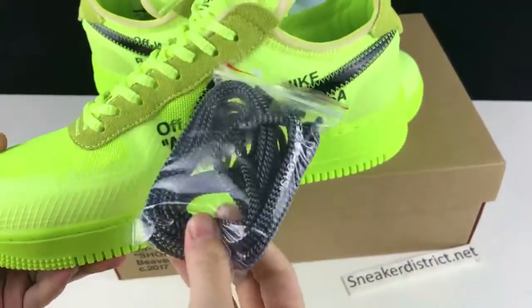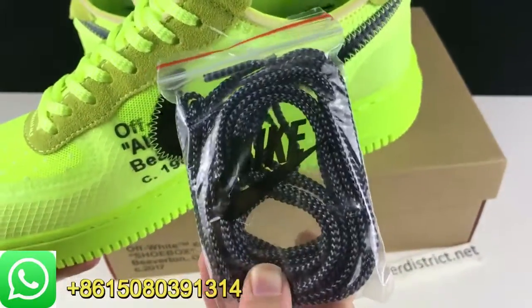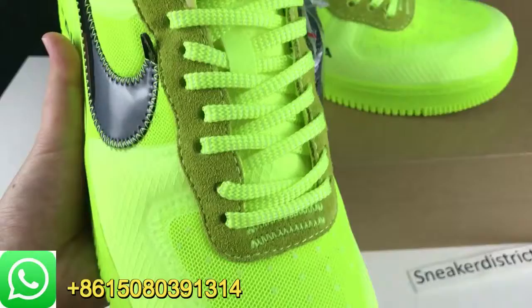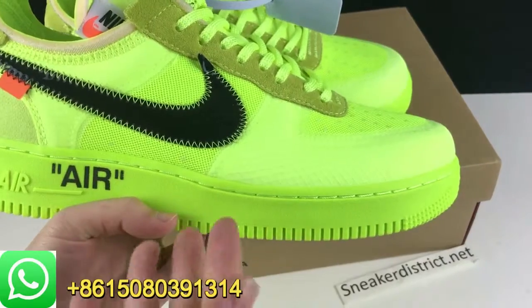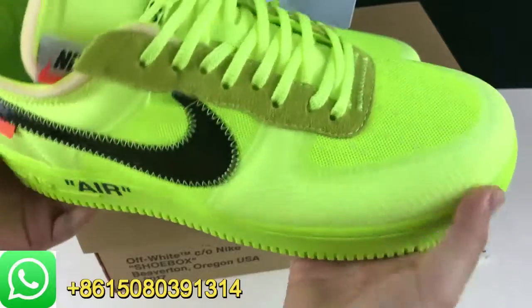So let's start with this pair. It comes with an extra set of shoe laces. And the shoes themselves have a bright yellow or green colorway. The whole shoe is in bright green or yellow anyway — can you tell me what you think of the color of this one?